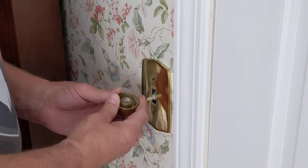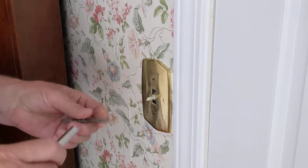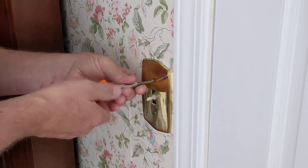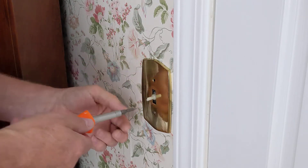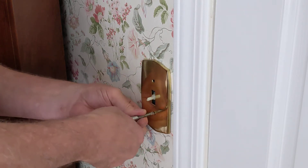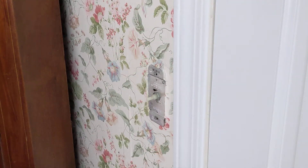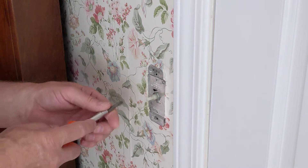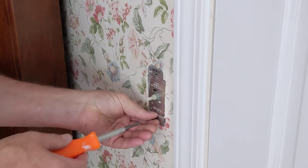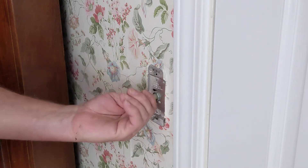This old one just pulls straight off and we remove this cover here. Pretty nice cover — this looks like it's solid brass. It's probably been in here since the 60s. Now we'll remove the dimmer module here.